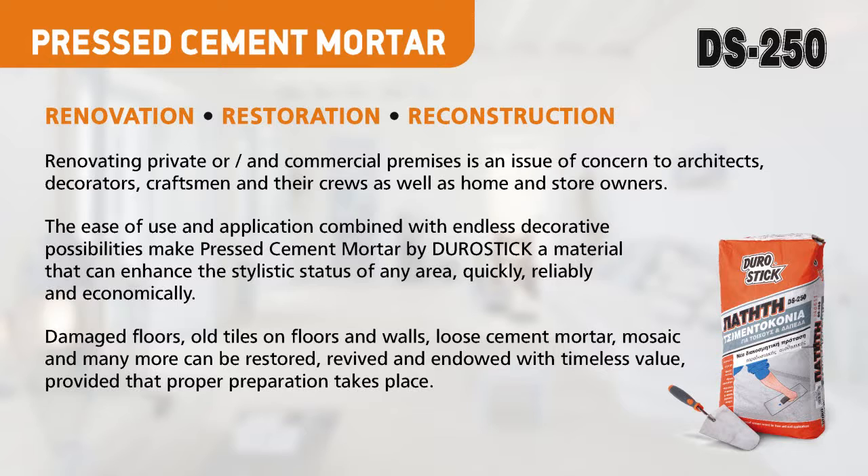The ease of use and application combined with endless decorative possibilities makes pressed cement mortar by DuroStick a material that can enhance the stylistic status of any area quickly, reliably and economically.